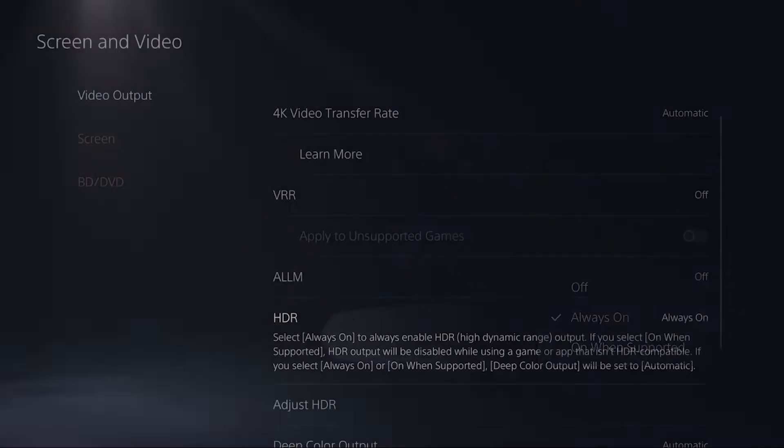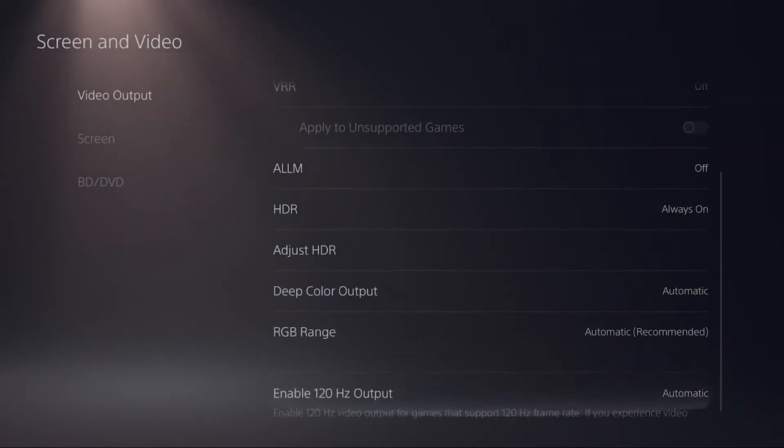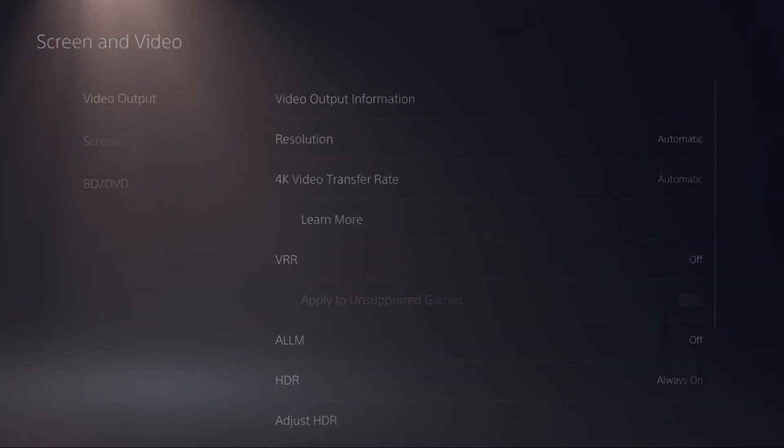HDR is on — we couldn't even turn it on before. 120Hz — we got that enabled. We're at 50 FPS base right now. That's crazy.